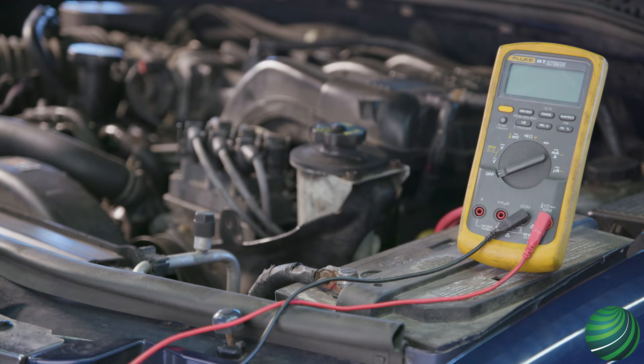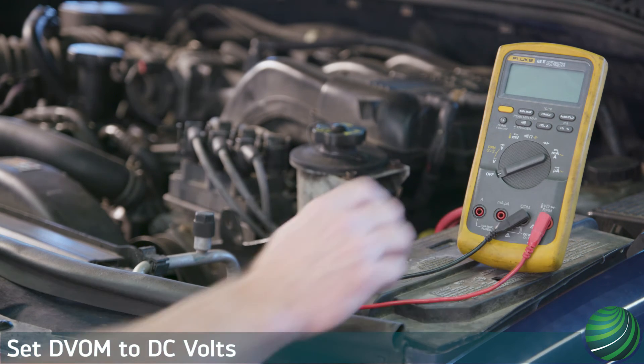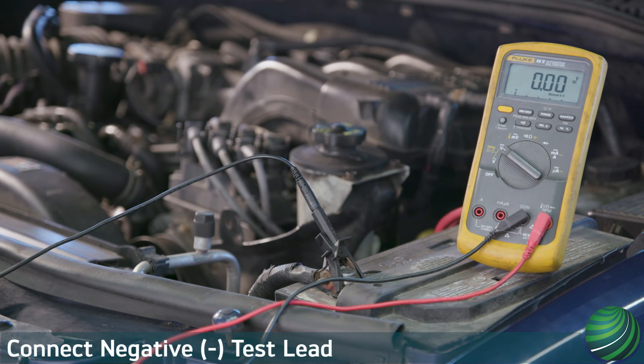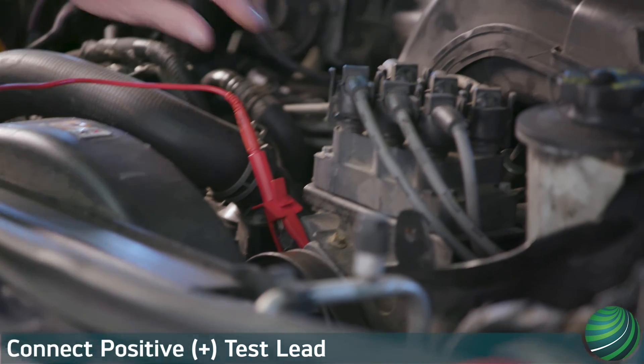We can test the negative side of the circuit in a similar manner. Set your digital volt ohm meter, DVOM, to read DC volts. Connect the negative lead of your DVOM to the negative ground connection — in this case, the negative battery terminal. Connect the positive lead of your DVOM to main engine ground.